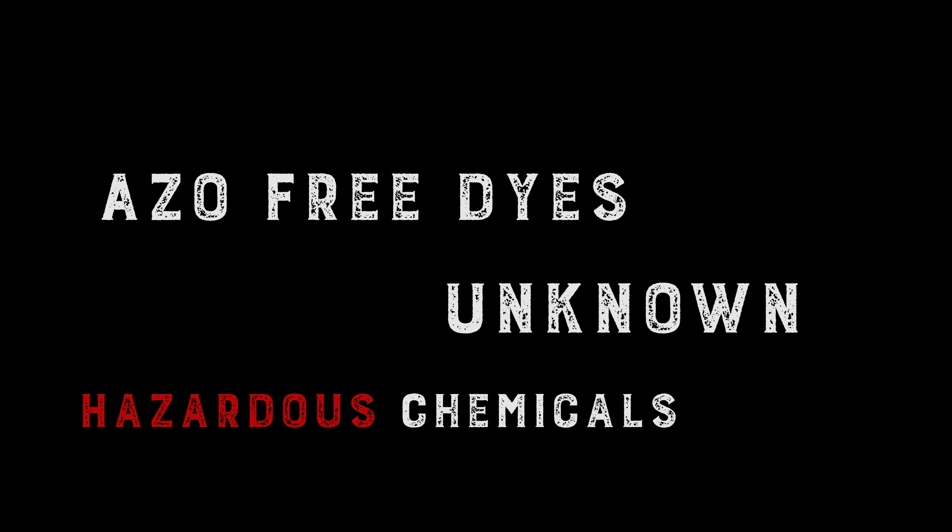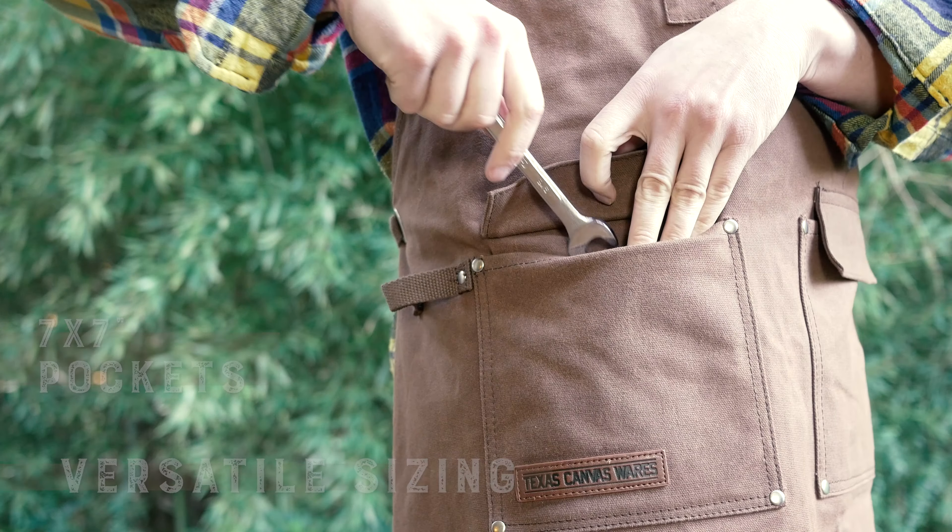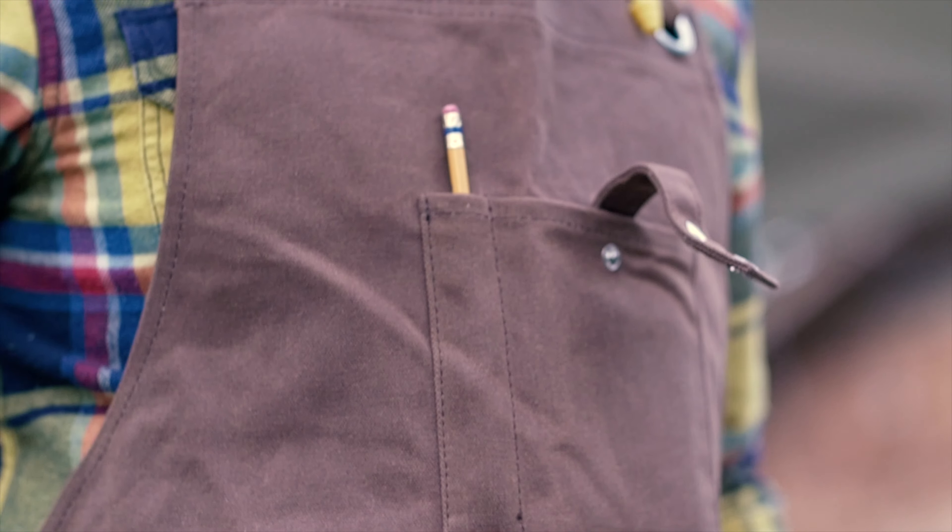Each apron is fitted with quality steel rivets and grommets, and features a 16-ounce water-resistant canvas, which makes it tough and durable while protecting you from spills and kickbacks without movement restriction. Versatile sizing allows for a fully adjustable fit. The large 7 by 7 inch tool pockets feature a uniquely designed tuckable flap that keeps out dust and debris while keeping your most used tools handy.